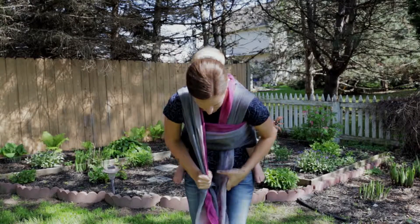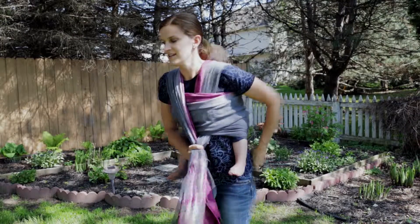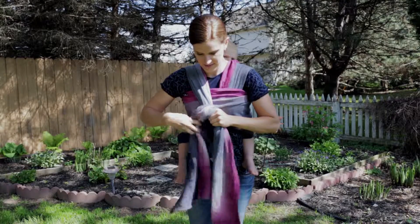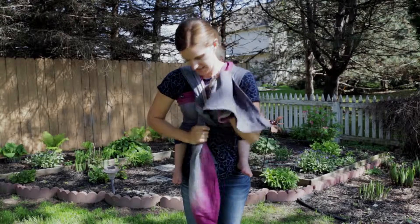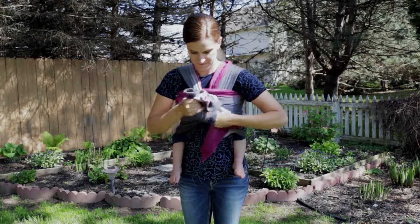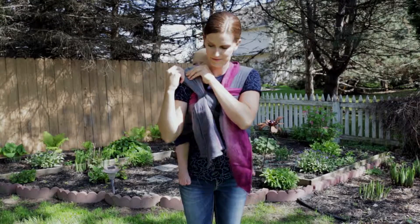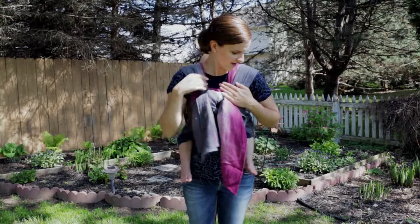Pull everything tightly. Now you can stand right up and you've got everything done. To tie off, get one more tighten here and there, then tie a double knot right in front of your chest. I like to spread the pass just a little bit over my shoulder.